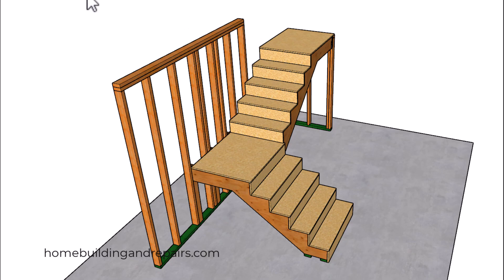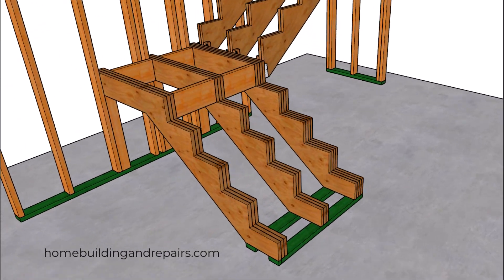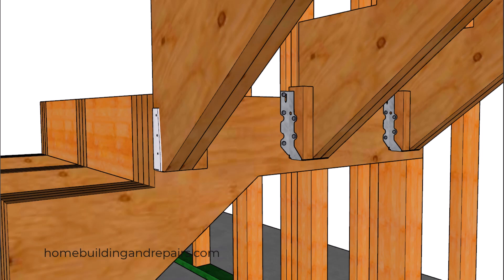The secret here is going to be in the stringers, which would be built with some type of engineered lumber like plywood. Keep in mind that this is only a suggested method of construction, and you would definitely be better off contacting an engineer before building something like this.